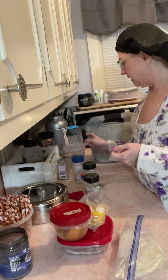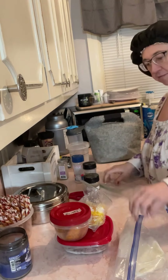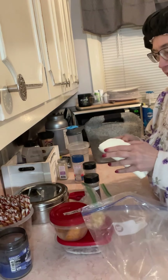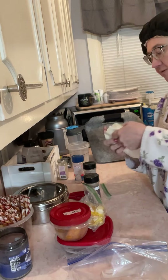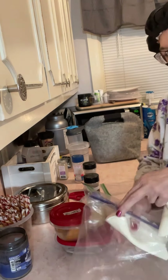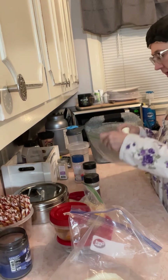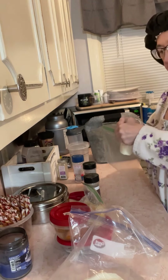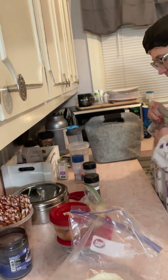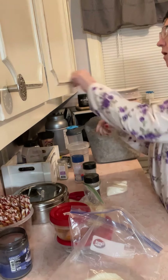In the morning I'll add 20 ounces of hot water. I'll also have two of these egg life wraps, so I'll put two in this little ziploc baggie. While I'm at it I'm gonna put the other two in a ziploc baggie so it'll be ready for me to go to work Wednesday.